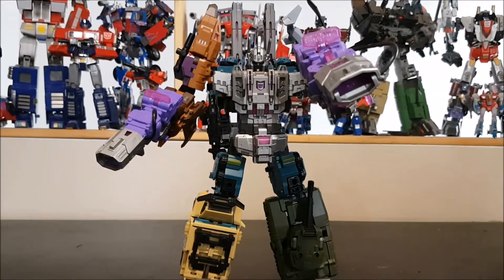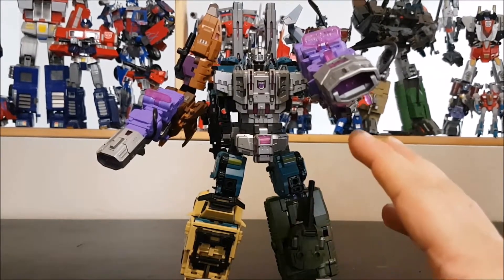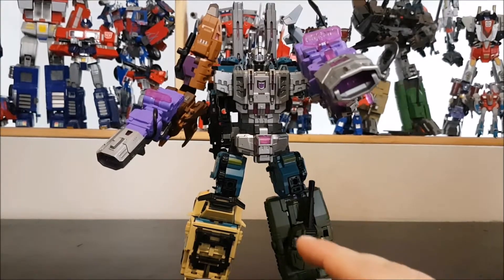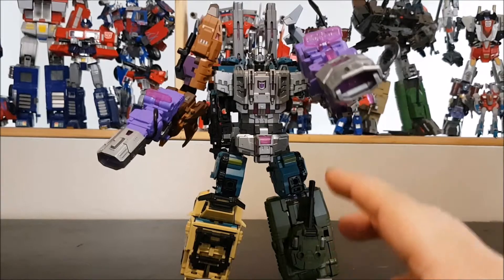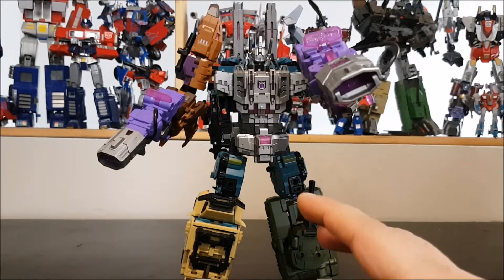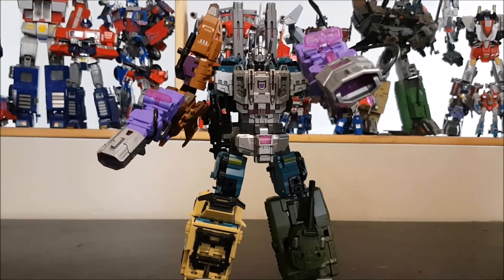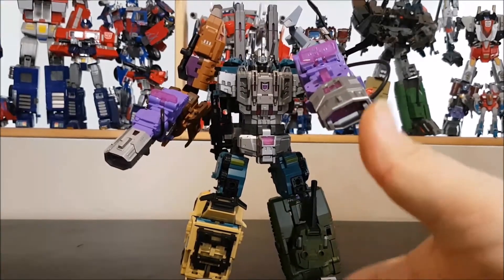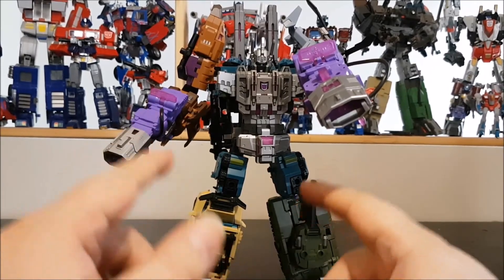Awesome set — I really dig this. I love Bruticus, he's one of my favorite combiners, and this is by far one of the best Bruticus sets so far. I highly recommend this. Until Zeta completes their combiner Bruticus, this is the best Bruticus set on the market. Go and pick it up. Thanks for watching and see you next time.